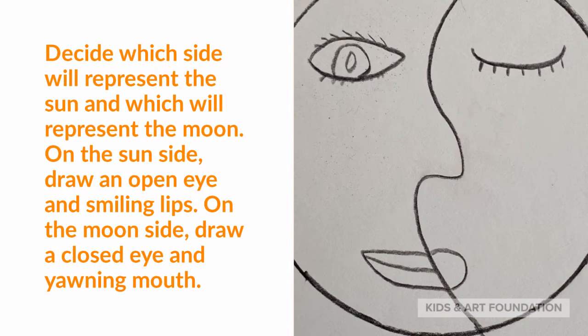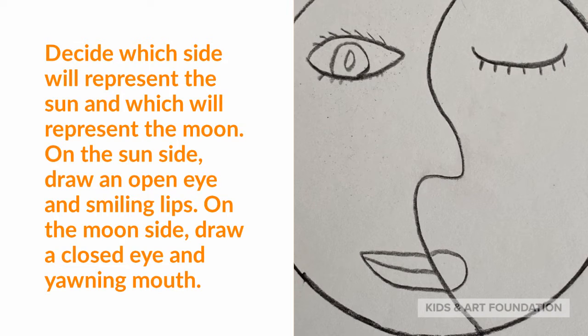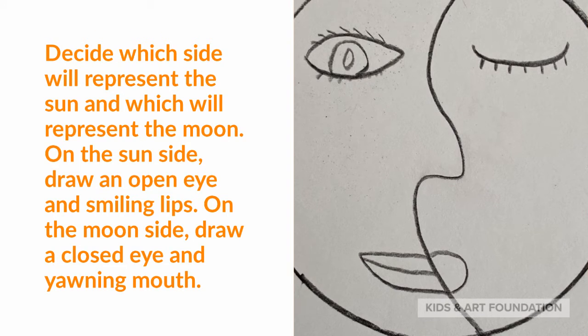Decide which side will represent the sun and which will represent the moon. On the sun side, draw an open eye and smiling lips. On the moon side, draw a closed eye and yawning mouth.